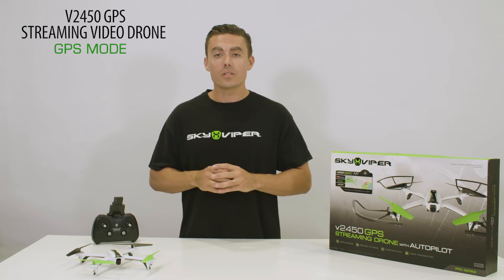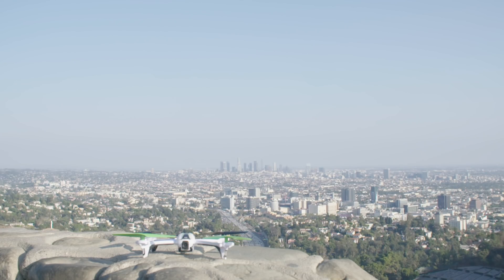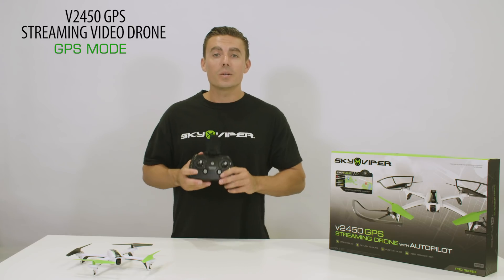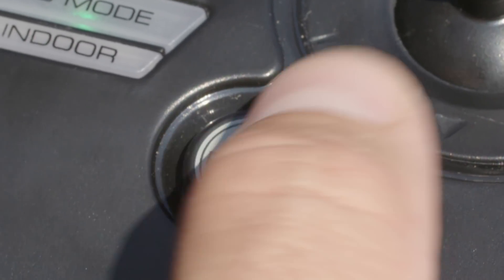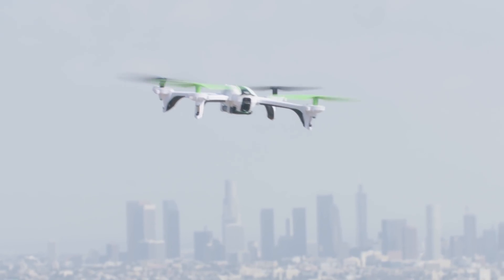To secure the return to home position in GPS mode, be sure to place the drone in an open area free from hazards and obstructions. To initiate a return to home, simply press the return button on the remote. You will hear four tones to confirm that the return to home has been initiated.